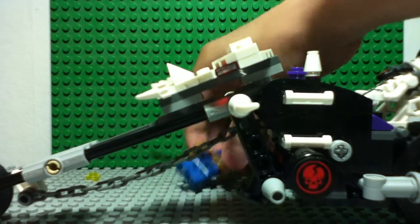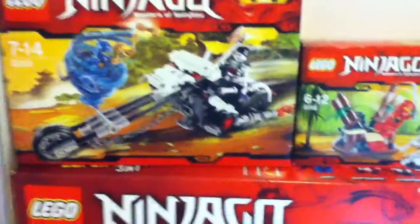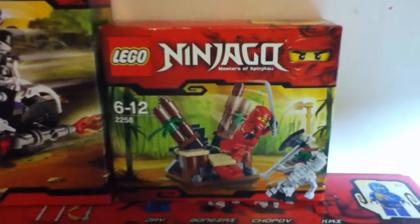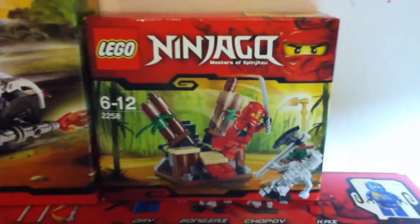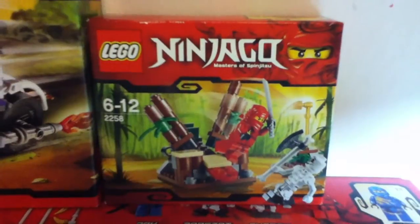That's this set done. Let me just show you the box. So that's the box, and as a review it's pretty much done - 30 pounds, but I got it with the super pack. Click on the ninja ambush to get into that video. Three, two - wait, the video is ending?